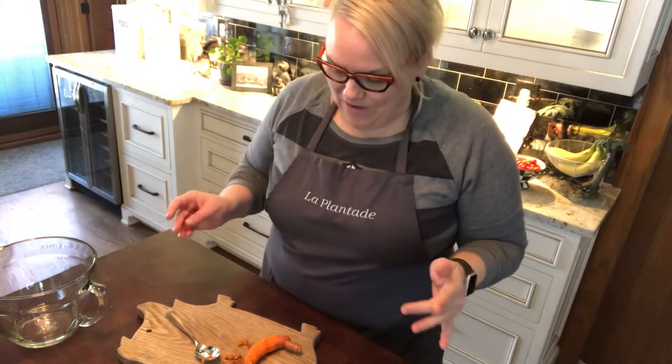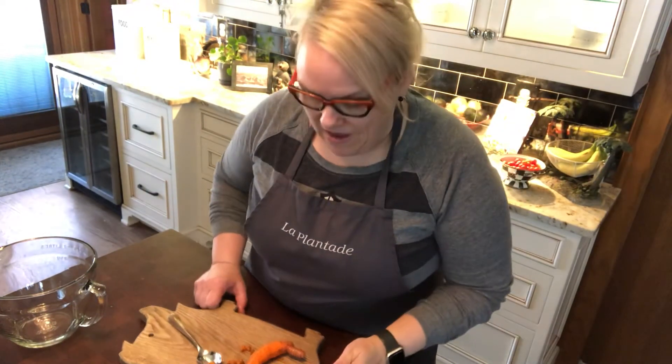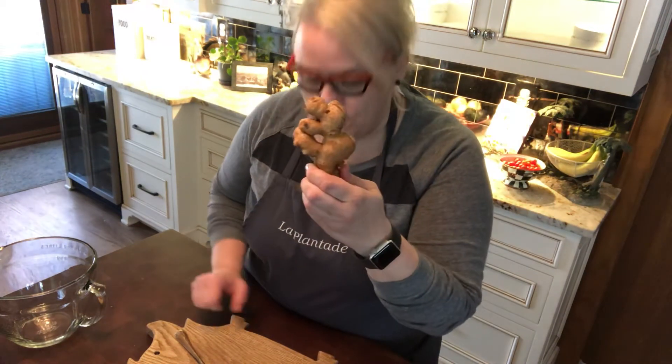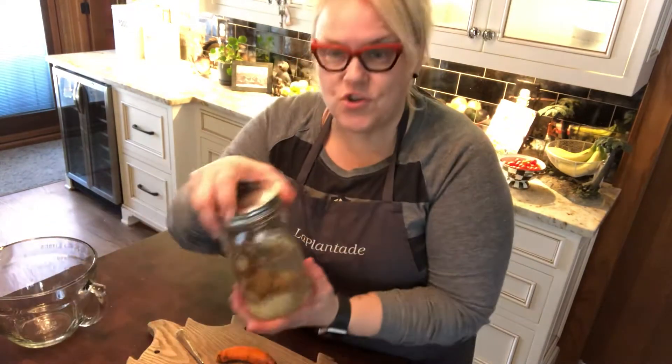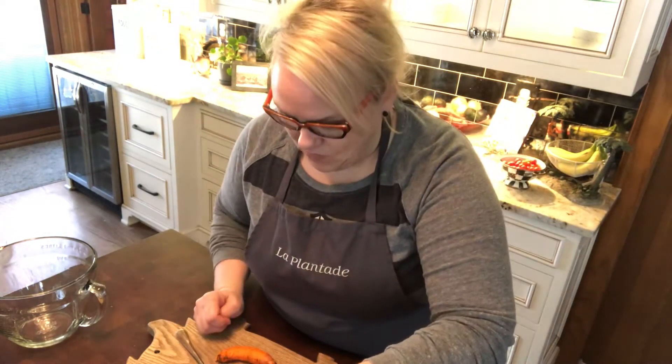Hey guys! I want to share with you a tip on how to remove the skin from ginger or even turmeric. You might recall some videos I shared on how to keep such items fresh by storing them in a jar of water, as well as a wonderful recipe for ginger lemon brew to keep our immune system strong and also to help us detoxify, given times like this.